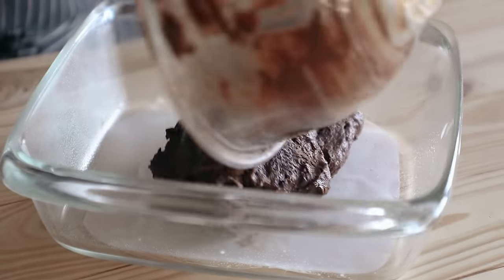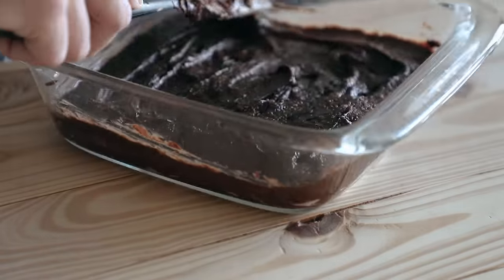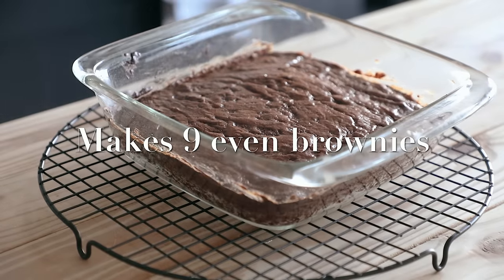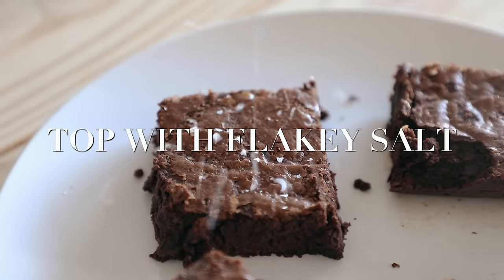Transfer that to a greased, parchment-lined 8x8 baking pan. Spread them out. Bake that at 350 degrees Fahrenheit or 175 degrees Celsius for 35 to 40 minutes, or until a toothpick inserted comes out clean. Let it cool to room temperature before cutting. I would also recommend using a metal pan versus glass — just personal preference.